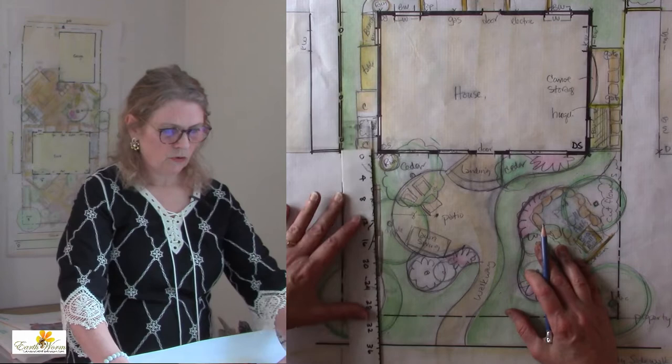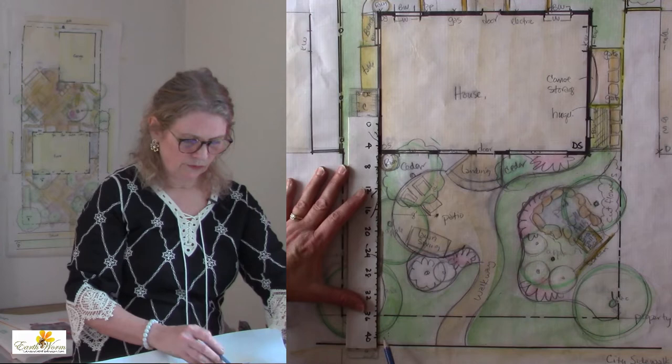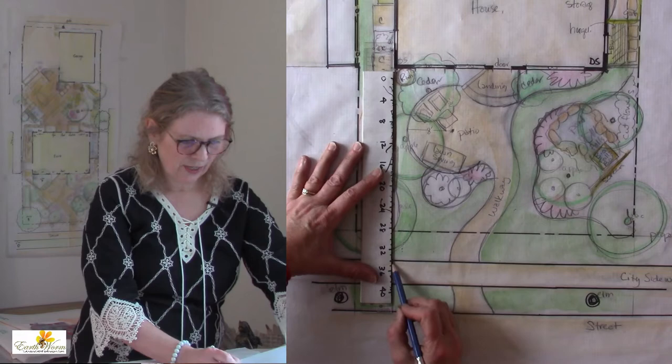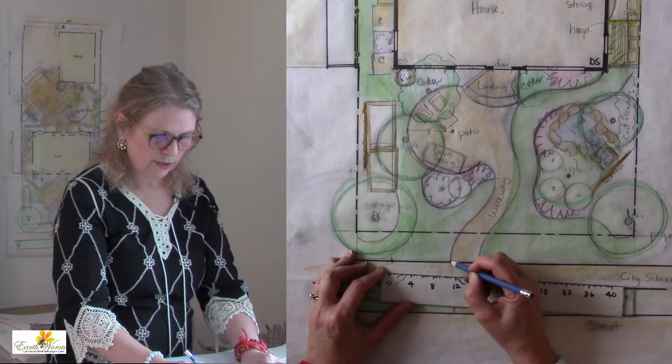The next thing I would do is find out where the edge of the house is along the sidewalk. I'm lining up with the wall of the house here and pulling that line out, finding out where this spot is on the sidewalk. Then I'll measure over from that place — eight, nine, ten — ten and a half feet is this part and 16 is this part, and I can mark my paint dots right here.